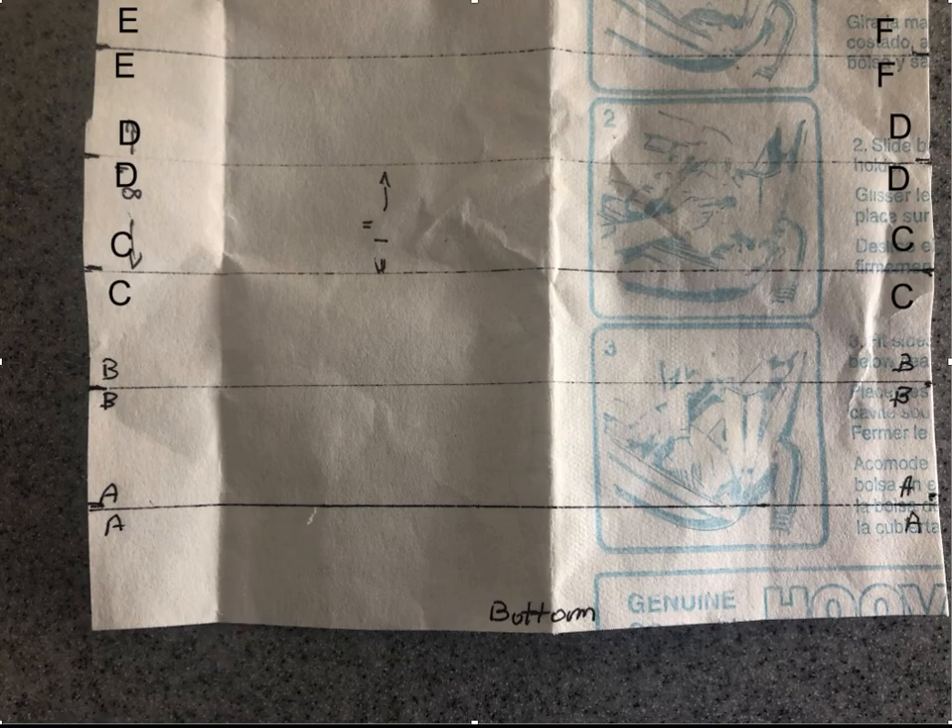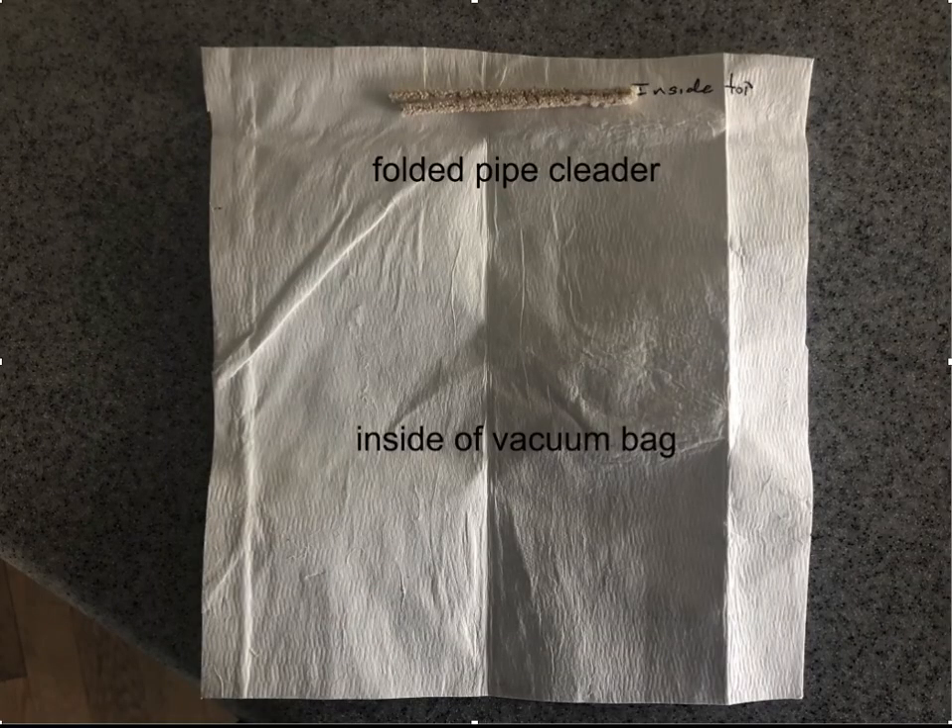What we've done is we've cut the piece of vacuum cleaner bag and drawn lines every inch. It's important to label them — I had a heck of a time doing this because I didn't label each line. Then once you have that done, we want to create a nose piece so that it will conform to your nose.